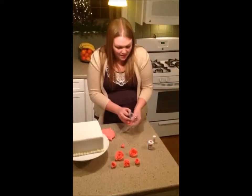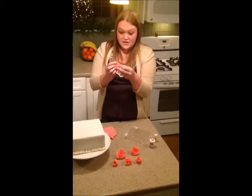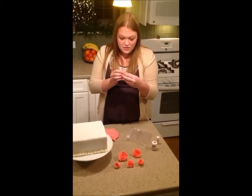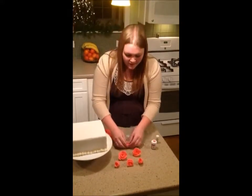You're going to take it out, and you want to wrap it around the base that you just made. You want it to get pretty close to the center so that it looks like the inside of a rose.